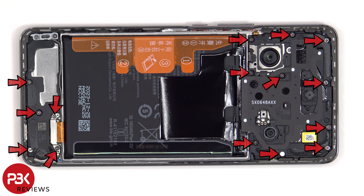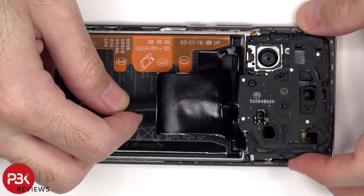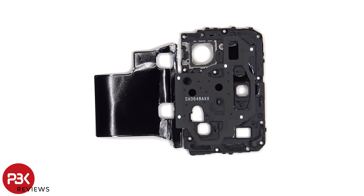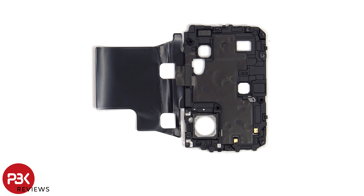At this point there are 15 Phillips screws that have to be removed. Looking at the top plastic cover, we can see the NFC antenna. On the other side, we can see graphite film to help transfer heat.